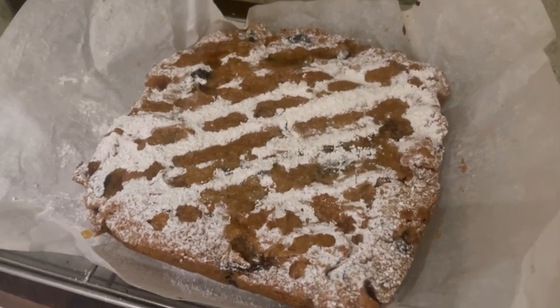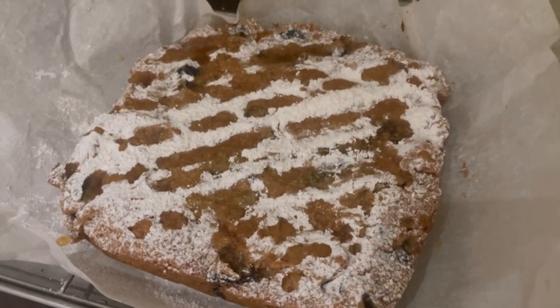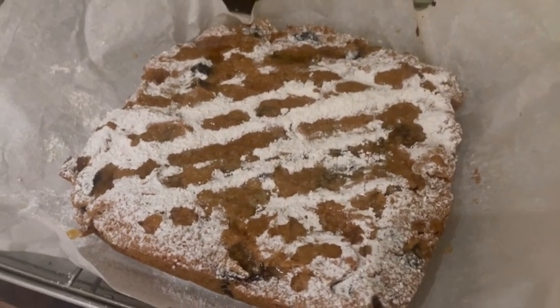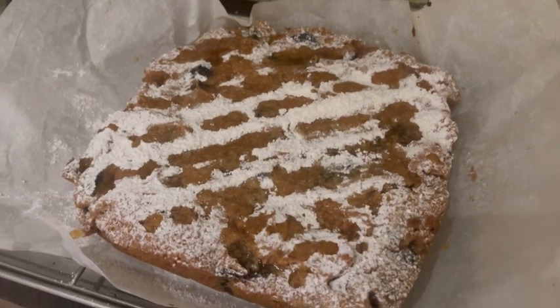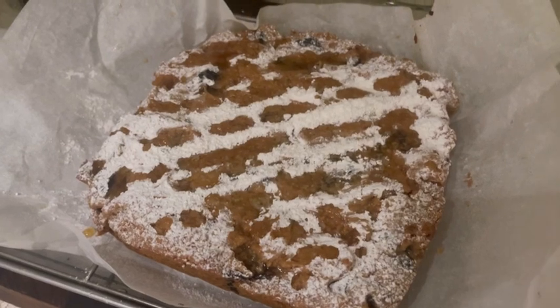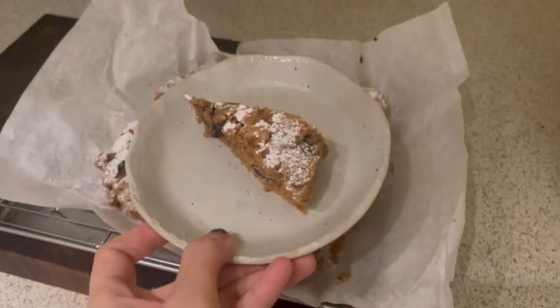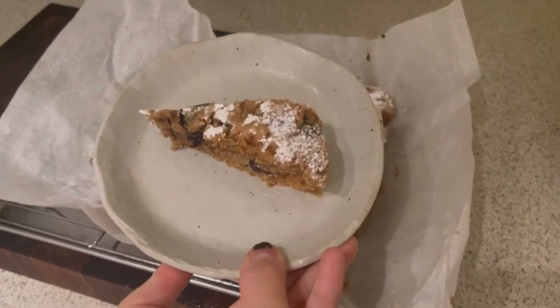My honey is fully crystallized, so I couldn't really drizzle it. I diluted some honey with water and made a little drizzle design on top. I also added powdered sugar. This is what the cake looks like — I'm just having a tiny slice because we have dinner soon. Let me pick it up with my hand — oh, there's a big piece of fig right here. Let's try it!